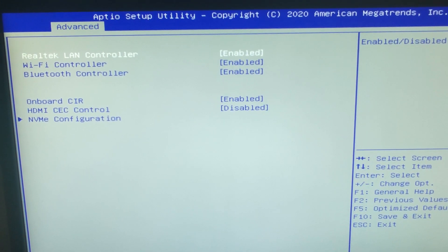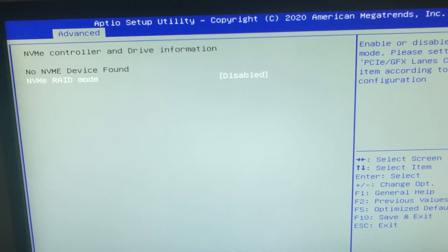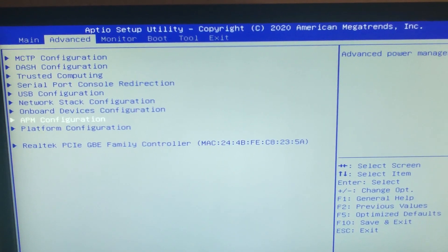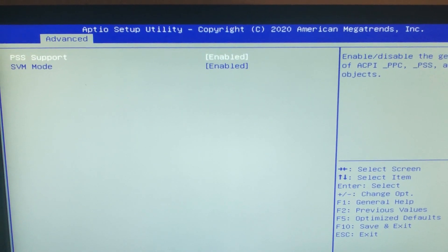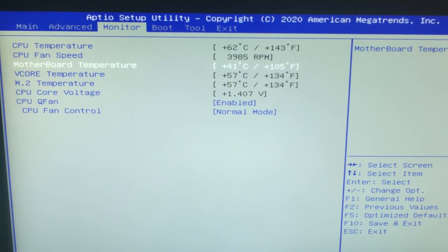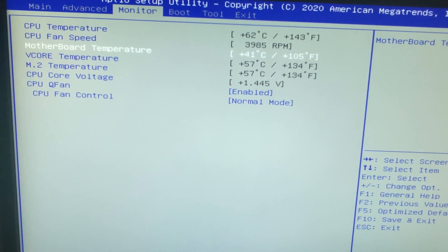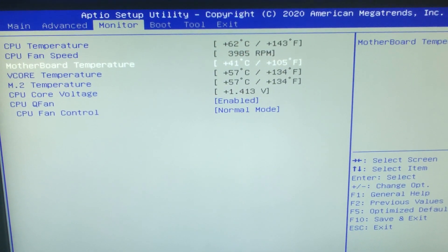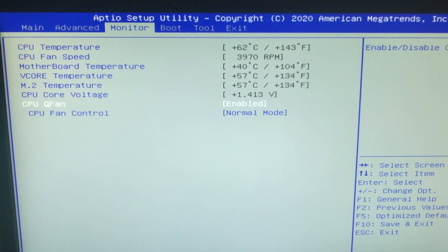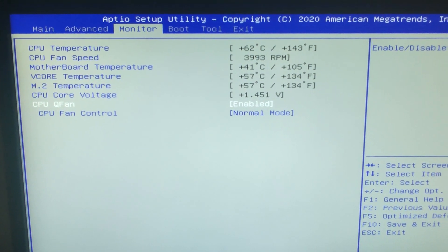Then the onboard devices: Realtek LAN, Wi-Fi from Intel, and Bluetooth. Infrared and VME. Advanced power management, and platform configurations — virtualization. Then if we go to the monitoring tab, you can see the temperature. The CPU fan speed is pretty high and it's very audible at the moment in this normal mode. I will test the loudness and temperatures later.